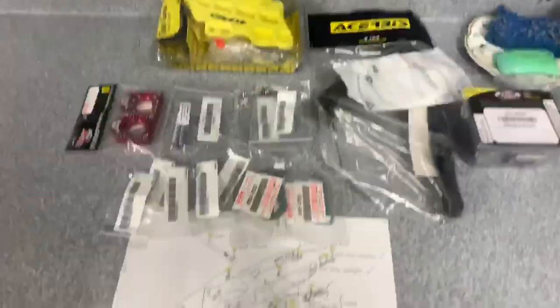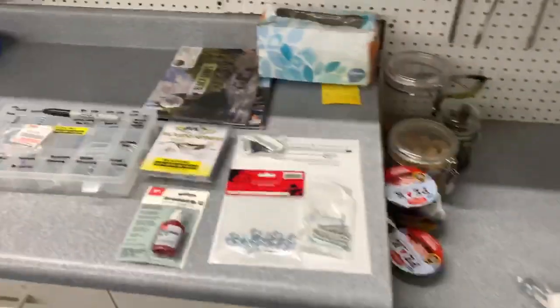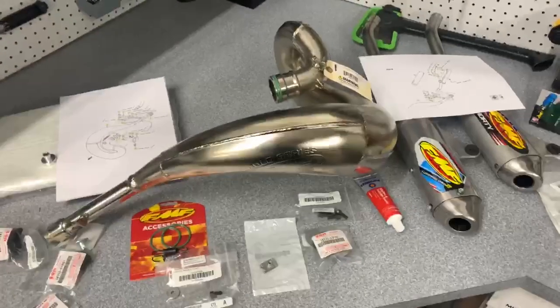Swing arm, all new pieces and components, and then the exhaust as well. And that's the bike, guys. Looking forward to sharing it with you when it's done.